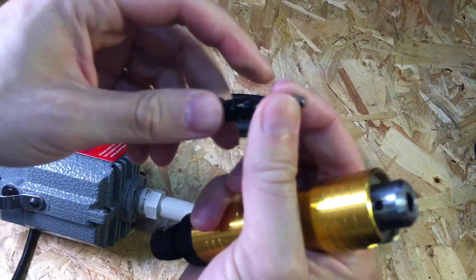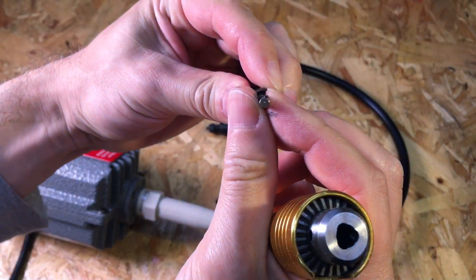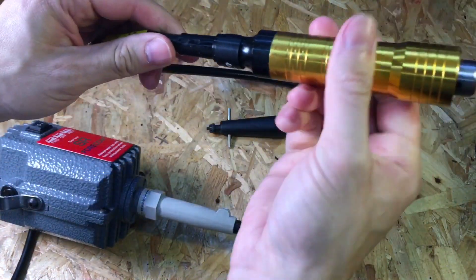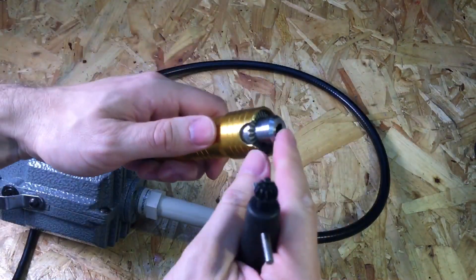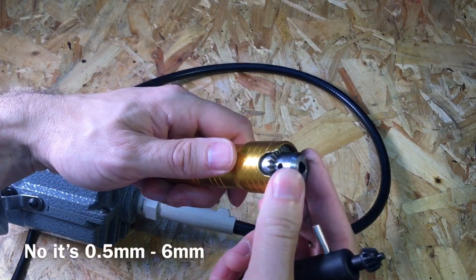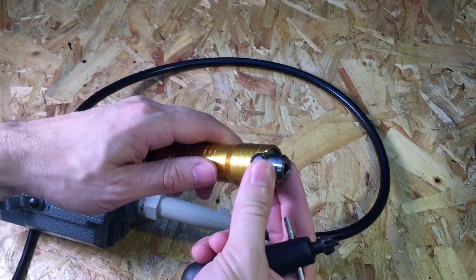The shaft has a little key on it, so you do have to jiggle it around a little bit and then push it in and you're ready to go. The chuck on this is a zero to six millimeter chuck, which means you can put basically any rotary tool bit in here that you want, including larger die grinder bits.